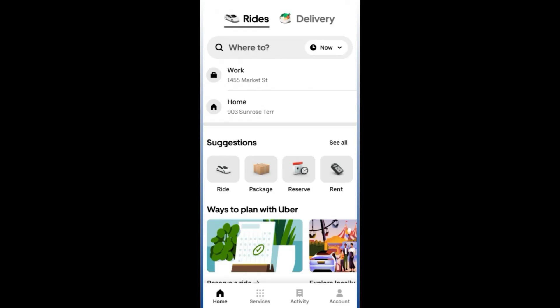The first thing you need to do is open the Uber app on your phone and log in to your account. Once you are logged in, go to the bottom right corner of the app and click on the option that says Accounts.